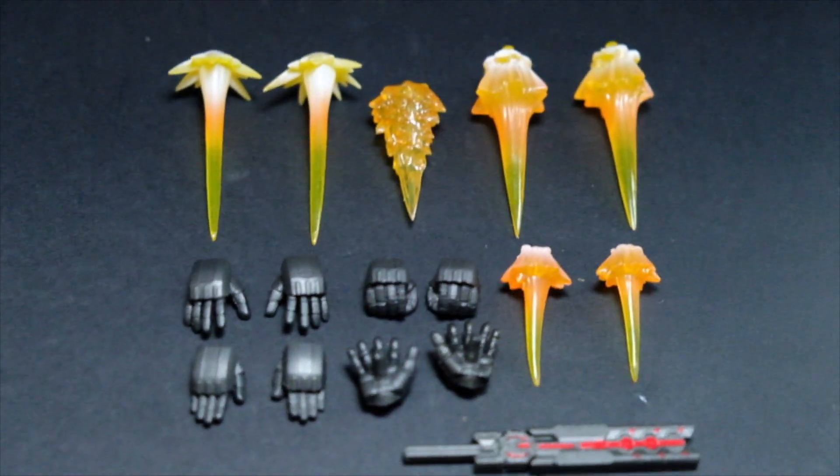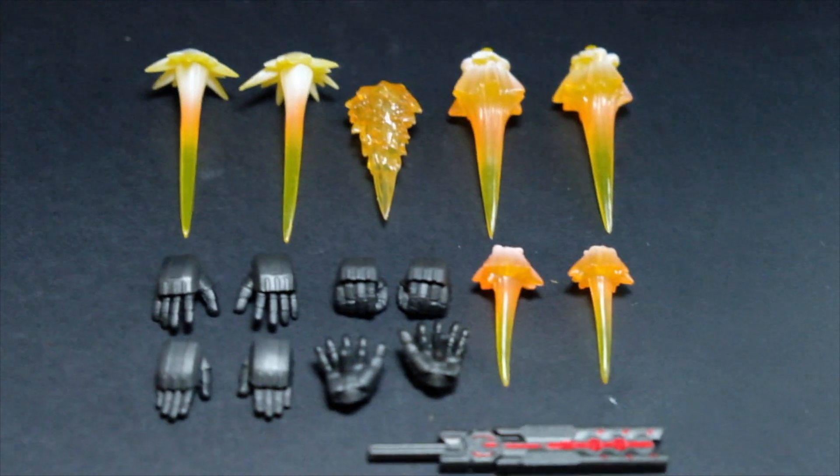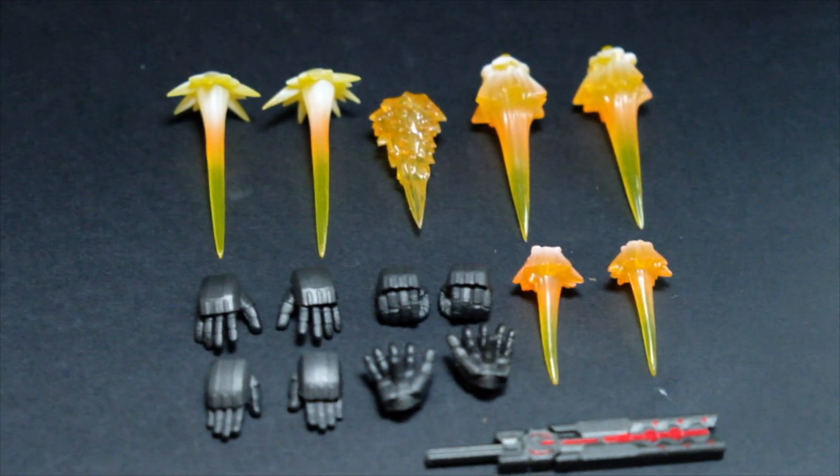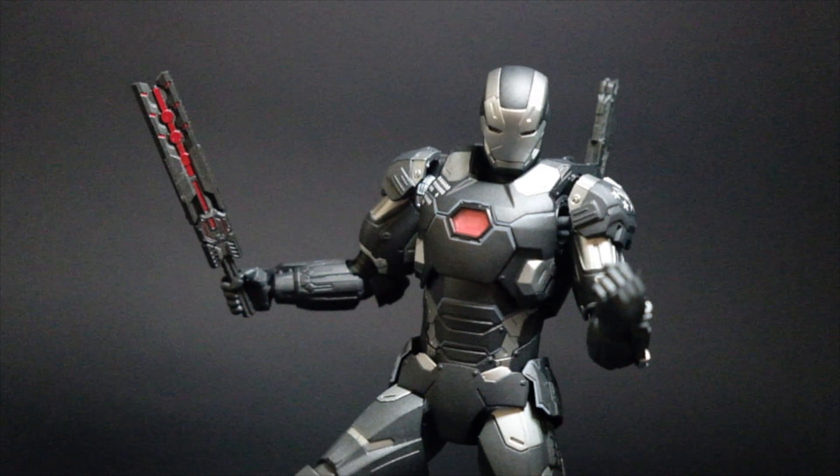Accessories will be familiar to those who have been collecting War Machine in SHF. These are 8 hands with 2 of them that have pegs on the palms, 7 repulsor or shooting or flight effects, but the latest addition is the War Machine Hammer.